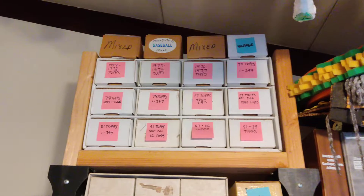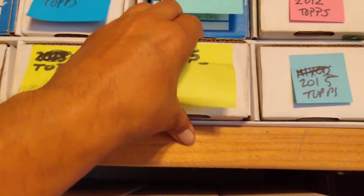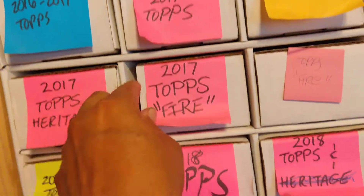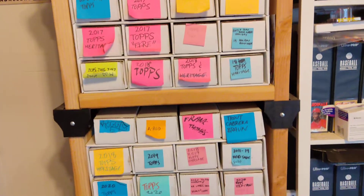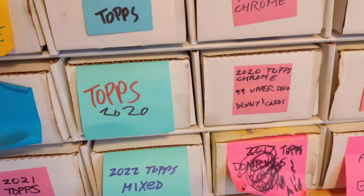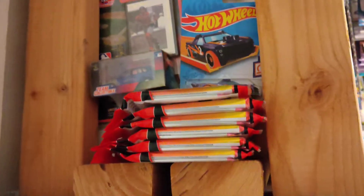All my doubles are here. Somebody sends me a checklist — 'Hey, I need this 2000, boom,' 'You need this 2015 Topps?' — I can just pull it out. There are all kinds of Facebook pages and groups out there for set collectors where you send them your checklist and they'll send you theirs. Most of the people are vintage, but it's so easy to build. On the side there's room for a couple extra things too.